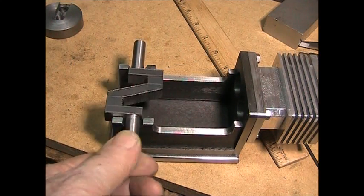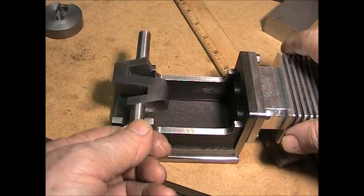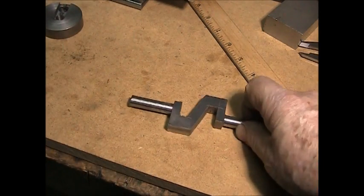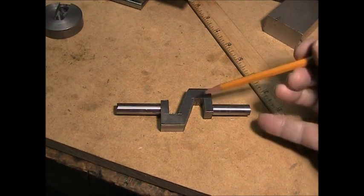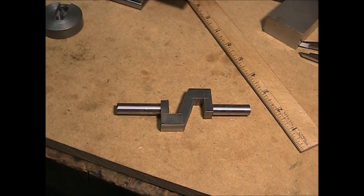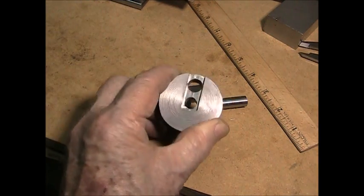These main journals are going to be three-eighths of an inch diameter in the finished crank — right now I've turned them down to just under seven-sixteenths. The crankshaft will sit in the engine frame like this, and you can see the throws will be 180 degrees apart. Turning the connecting rod journals requires off-center turning.